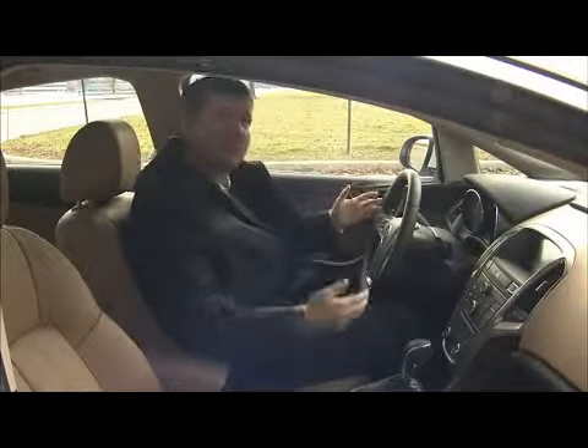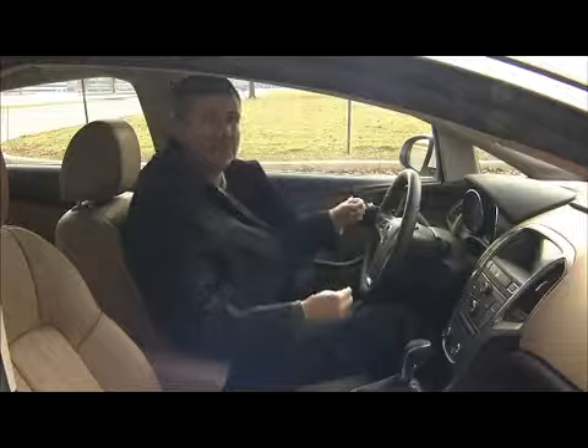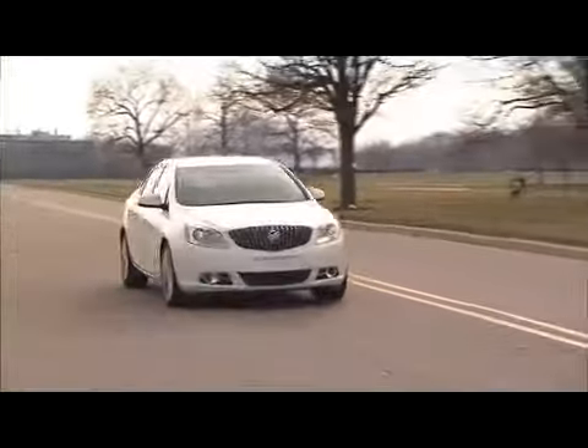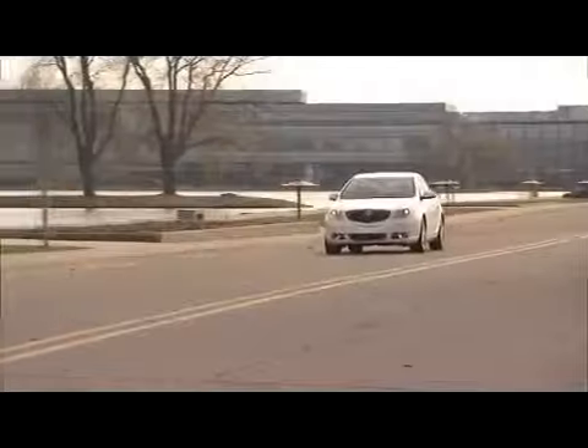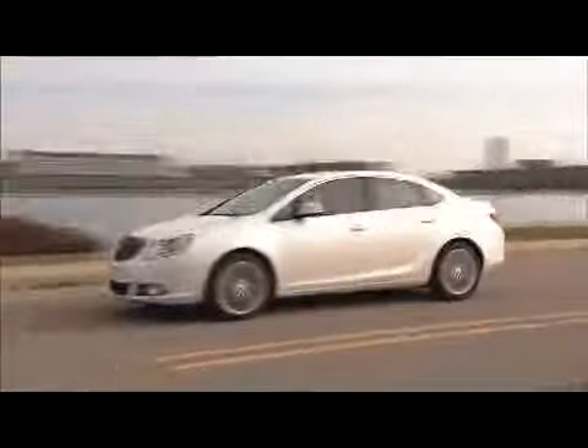The big thing for me about the Verano is the unexpected niceties in a car like this. This is truly a luxury car — features you'd only expect to find in luxury cars — at a $25,000 price point. Buick likes to talk about 'human luxury,' and I can tell you this human is feeling very warm right now.